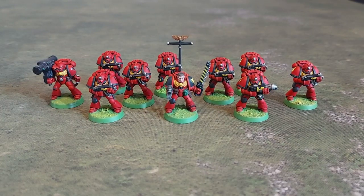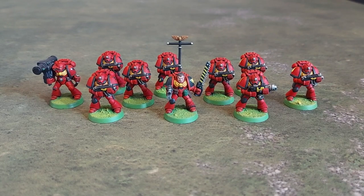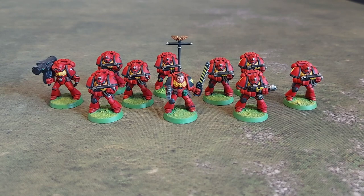Hi, so it's just a short video here to update on my second edition Blood Angels. For those that don't know, I'm working on a small second edition Blood Angels army. I still need to get hold of the old Codex, which I believe had the Dark Angels in it as well. These models are from the early 90s, some of the first miniatures I had as a kid actually.